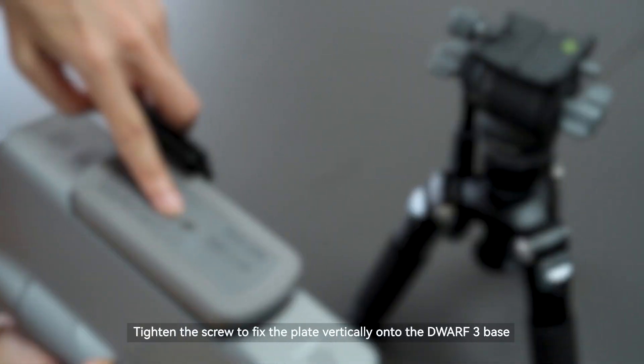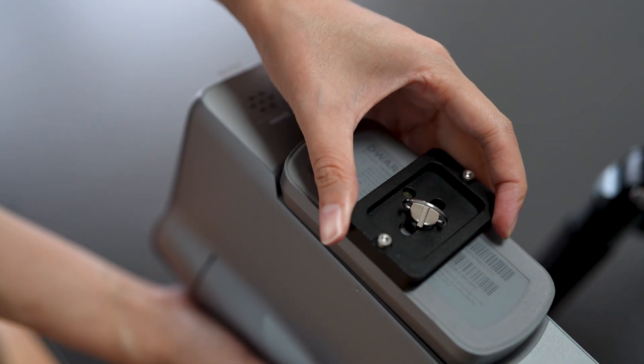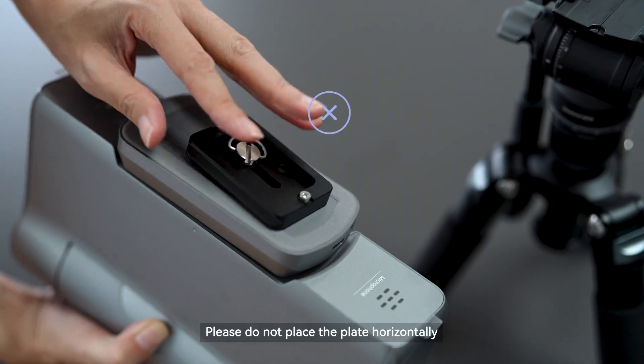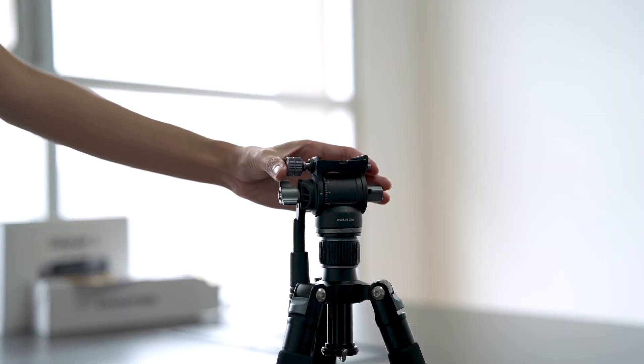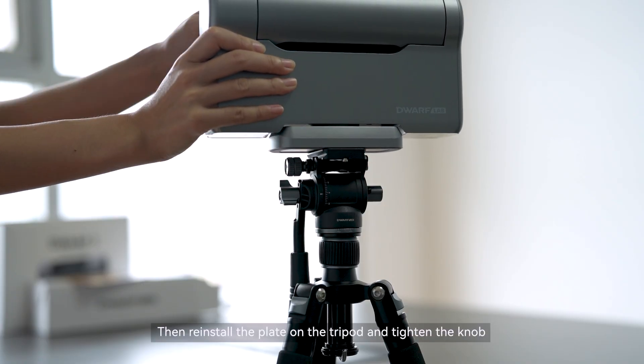Tighten the screw to fix the plate vertically onto the Dwarf 3 base. Please do not place the plate horizontally. Then reinstall the plate on the tripod and tighten the knob.